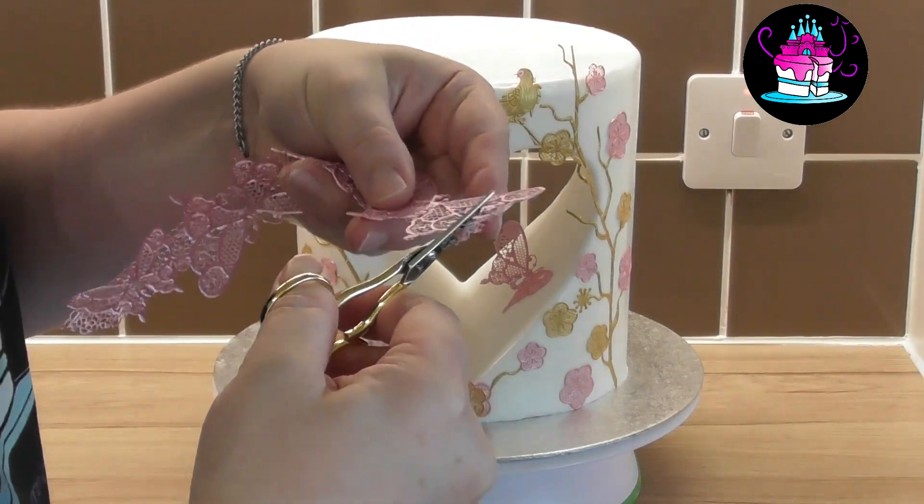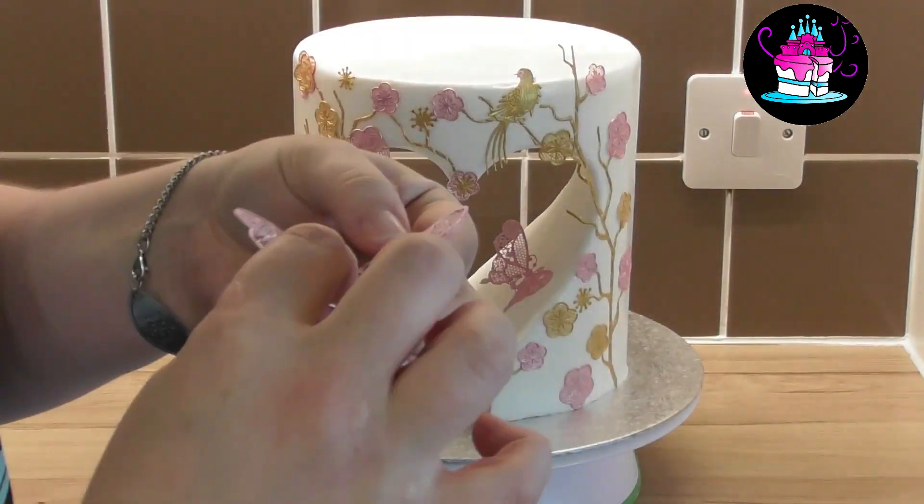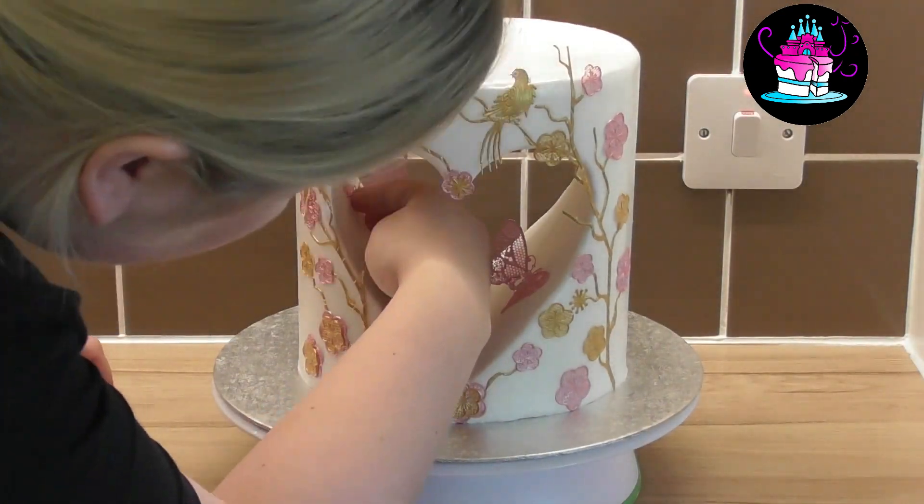Cake lace is a wonderful product to work with. It's simple, it's easy, but so, so striking and effective.